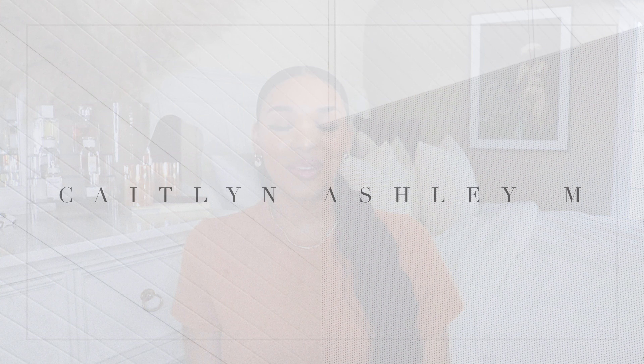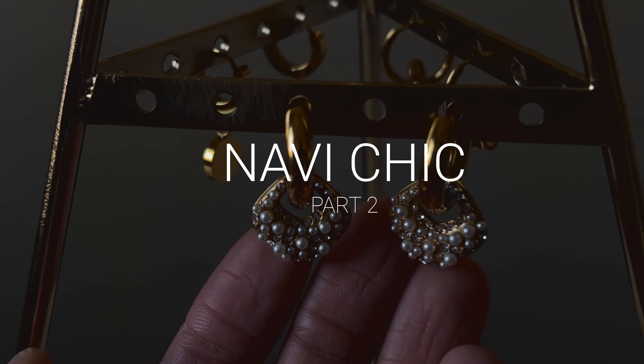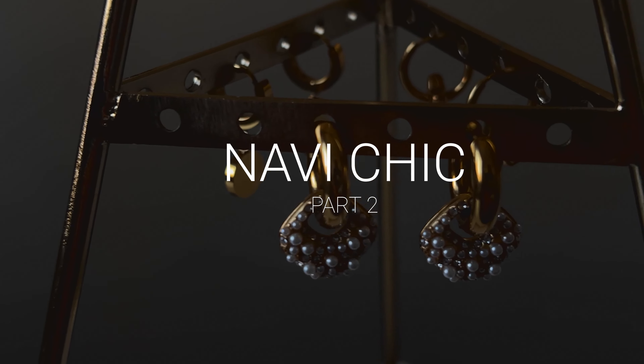Hey guys, what's up, it's Kayla Nash here and welcome back to my channel. If you're new here, welcome! In today's video I'm going to be doing a part two of Navi Chic Jewelry Company. They did send over quite a bit of jewelry pieces so I can't fit them all in one video, so today is part two and I'll have a part three as well.